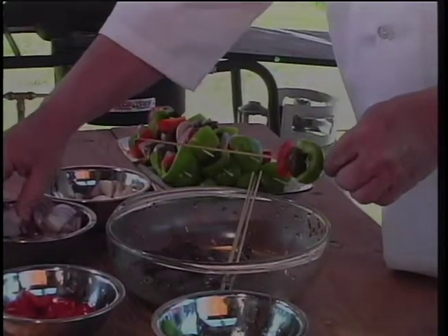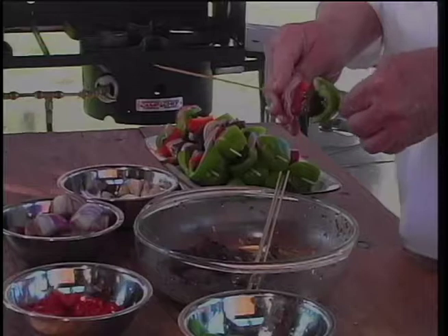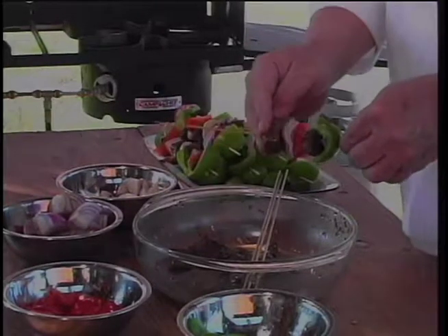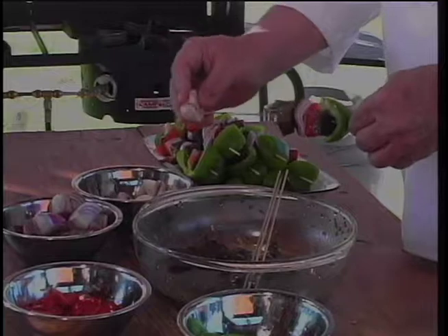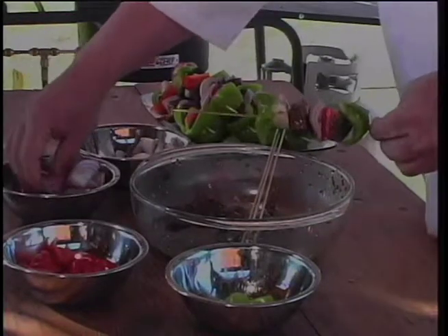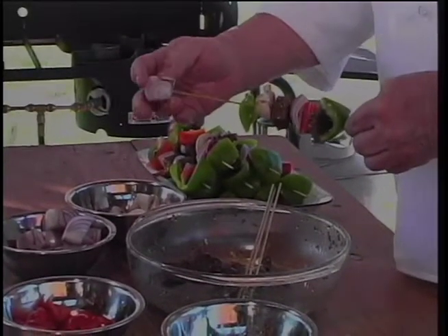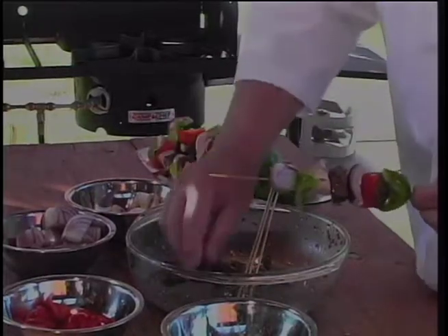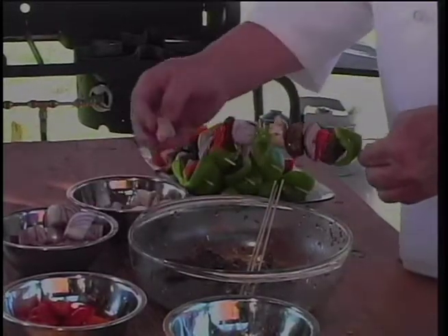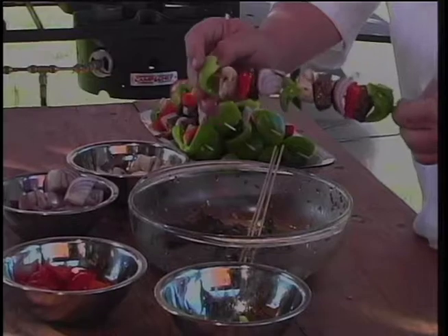When making the shish kebabs, it doesn't really make any difference how you put them on. I just put a bunch of stuff on here — I'm using green pepper, red pepper, red onion, and mushrooms. I like the onions myself, so I put big thick chunks of onion on there. Most everybody else likes the meat better. Some people say more meat — I say more onions.